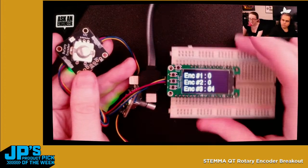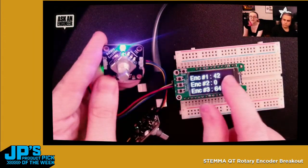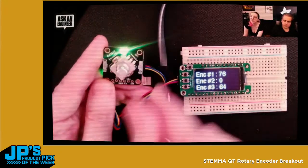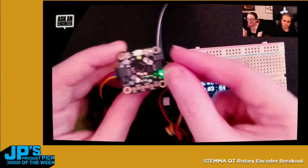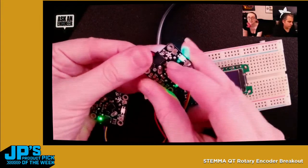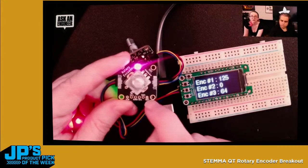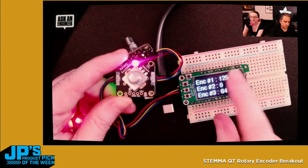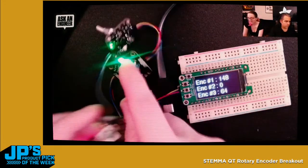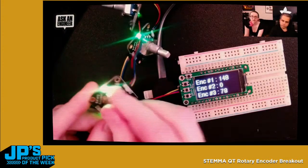Very easy to use. I've got my Feather M4 with an OLED. As I twist this, you can see it's just reading the number from the encoder. All the pulse management, debouncing, and even the NeoPixel timing — that's all done over I2C using a couple of commands. On the back there's a little LED that goes off every time there's a movement, either a twist or a button press. If I press the button, you can see 'P' for press. There's an interrupt output if you don't want to constantly poll I2C every 50 milliseconds.